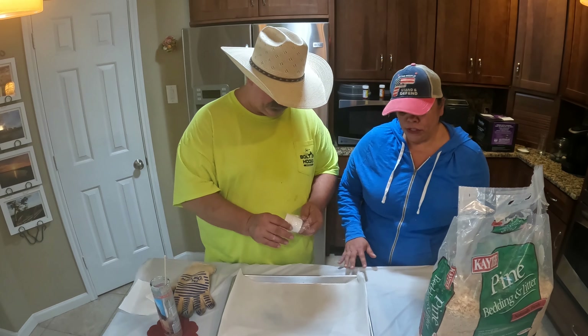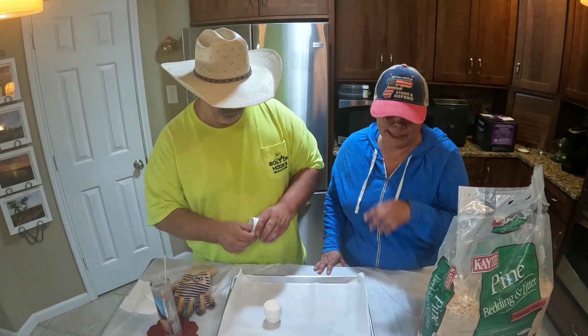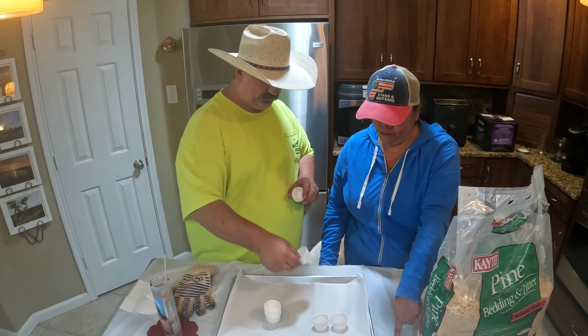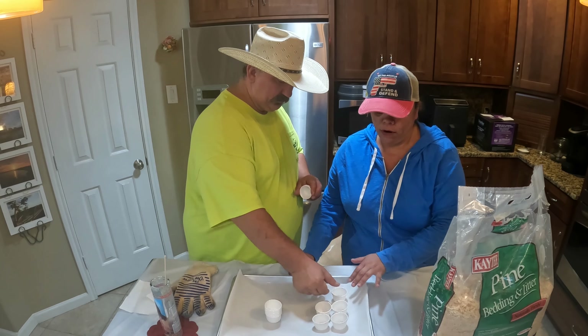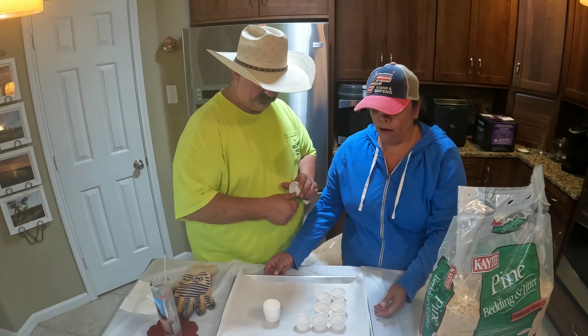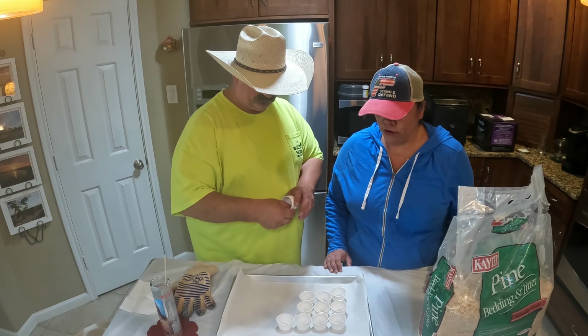Let's get to it. You also want to protect your area because wax is kind of a pain to get out. So I have a tablecloth from the dollar store, a tray, and parchment paper. You don't need a tray, but if you want to move everything to a different location, it's better to have one.